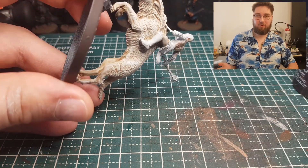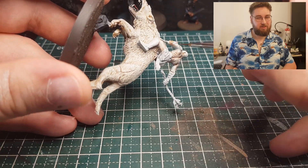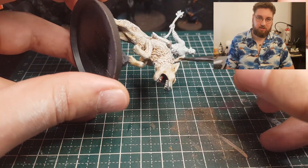Now up to Azog — we're gonna do a similar thing, but not quite. We start off with Reikland Fleshshade.